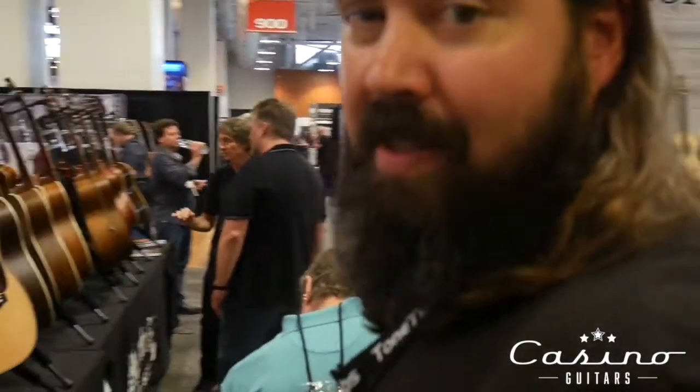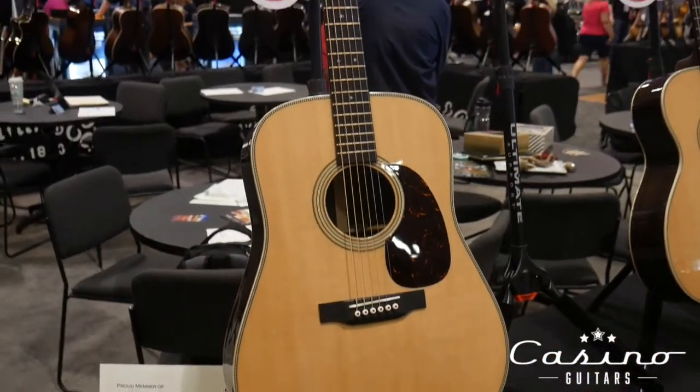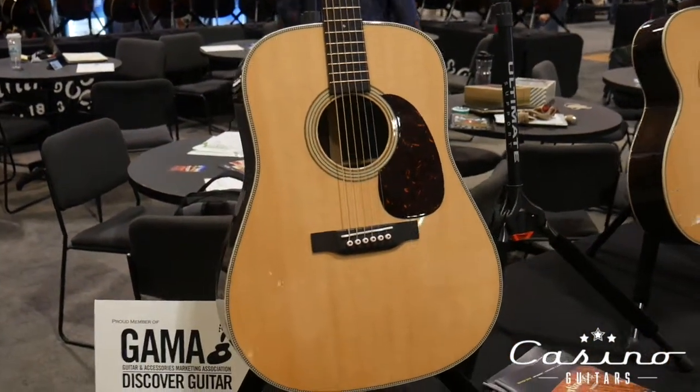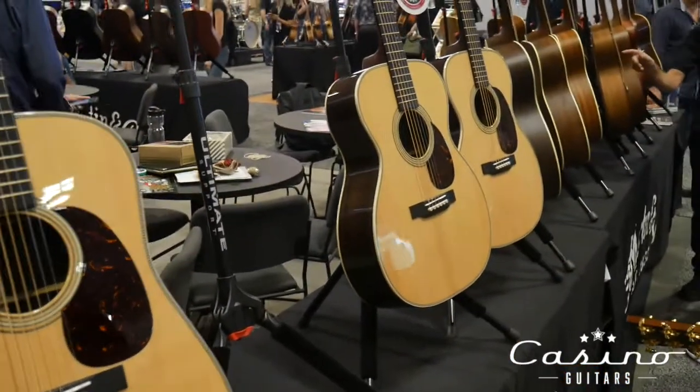Here's the new Modern Deluxes. We've had a few of those in the shop and they've sold really well — they're awesome guitars. Pretty cool features. They're super light because of the truss rods and the graphite base plate, and they look amazing. The whole line sounds great.